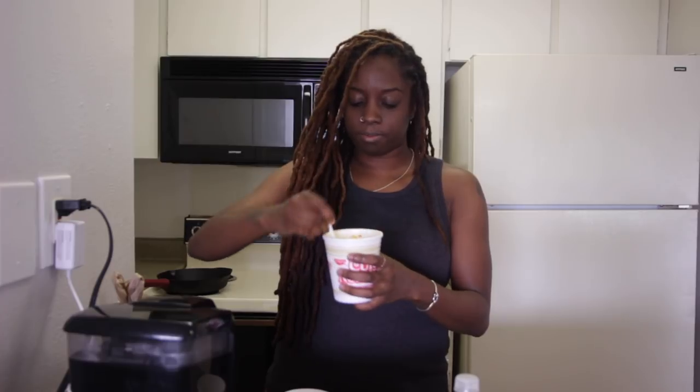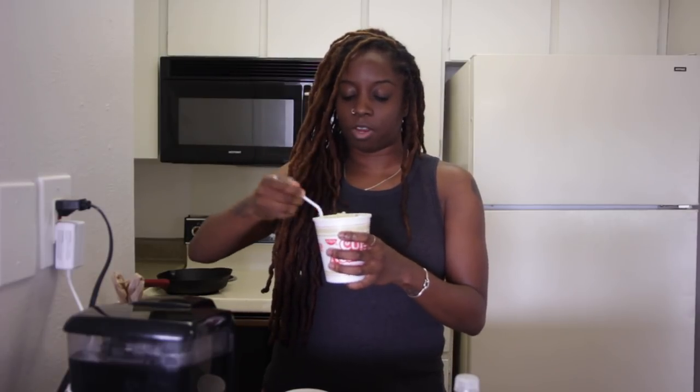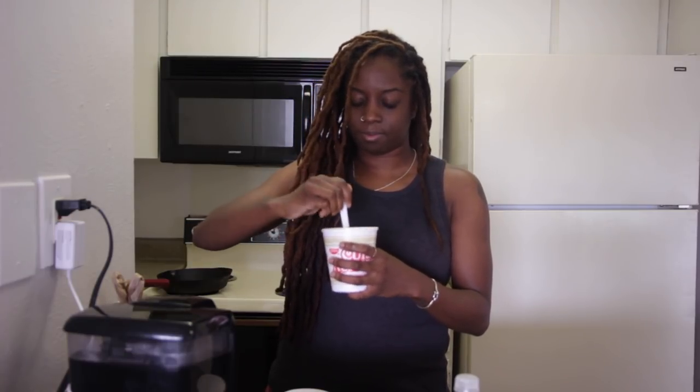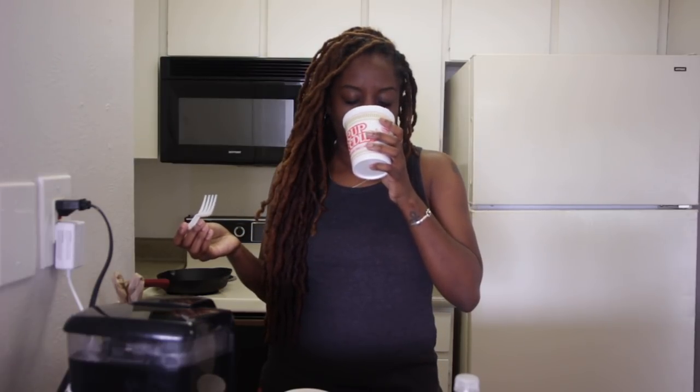Y'all try this at home. Do it like this. When you try this at home, come back in the comment box below and tell me how good it was. First, you want to drink some of the liquid. Jesus. That good, man. That real good.